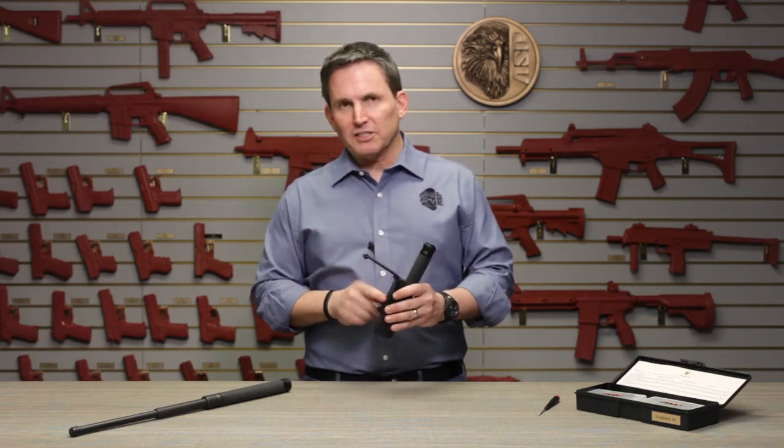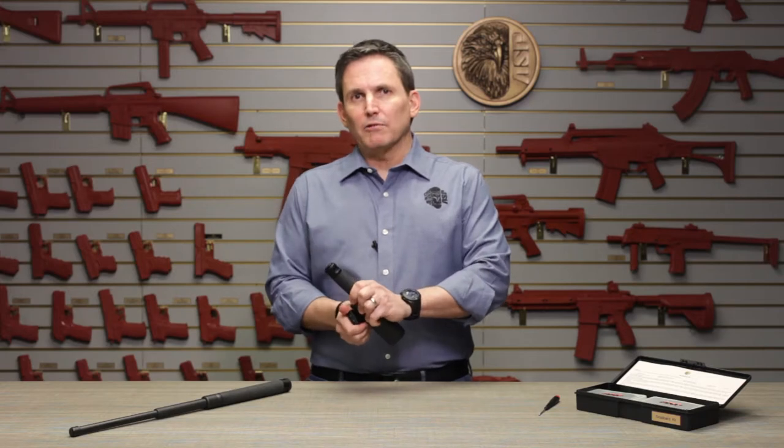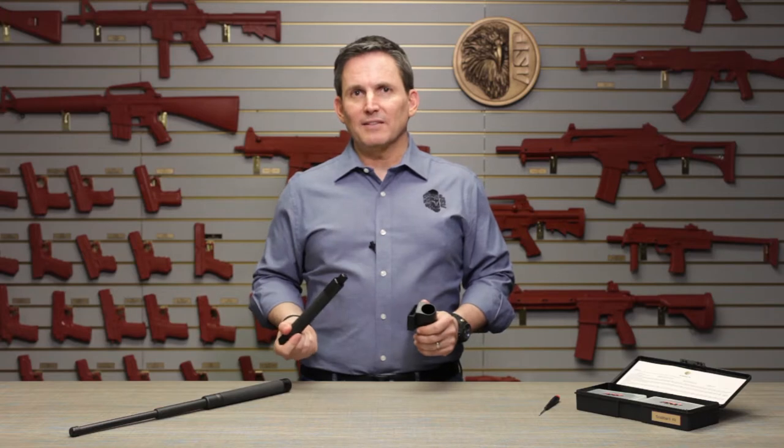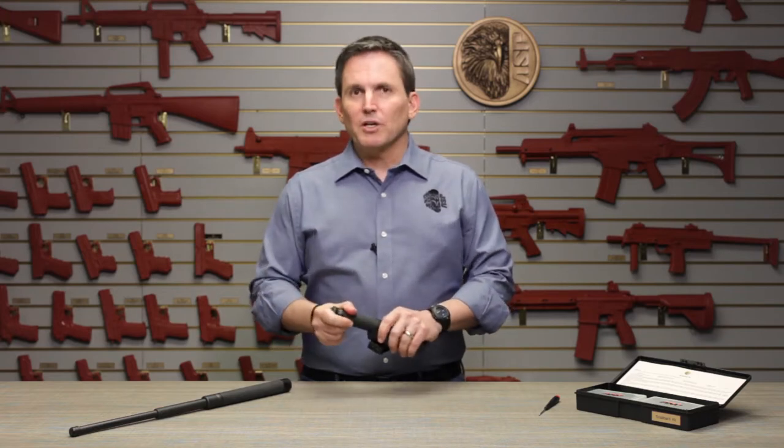Specifically: adjusting the belt width, locking out the rotating feature of the scabbard, and adjusting the retention of the baton inside the scabbard.